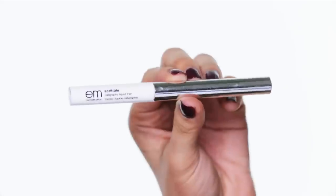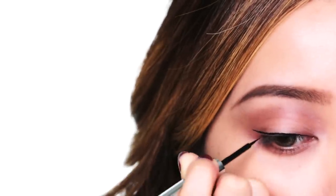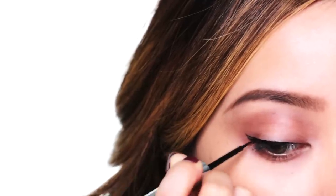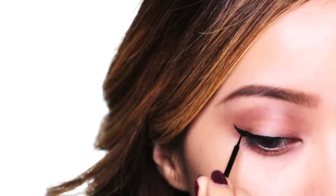Using my liquid liner in Tattoo Black, draw a thin line and sweep the brush out. Connect the lines together to create a sharp point. From here, just fill in the empty space, and you have your perfectly shaped cat eye. The longer the cat eye, the more vixen your makeup look.